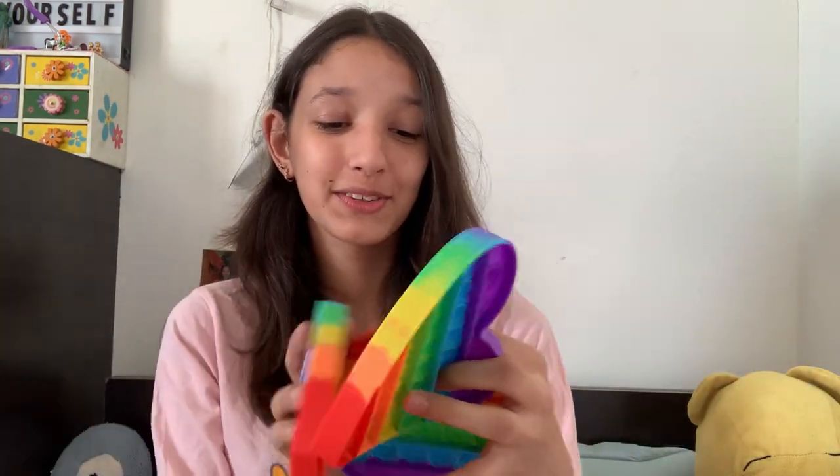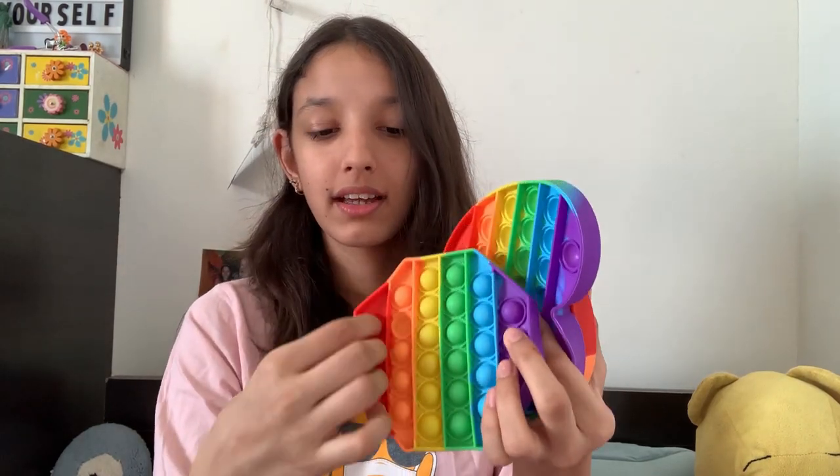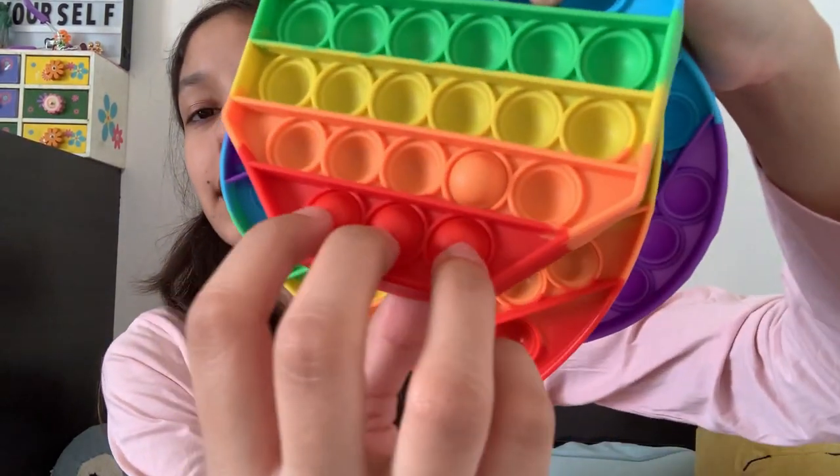That was so cool. So these are the three poppets I got today. All of them are rainbows, and I love rainbows — honestly, who doesn't? The best one is this octagon one. I really love it — the popping sound is just better. So all of them are nice, but the octagon one is the best.